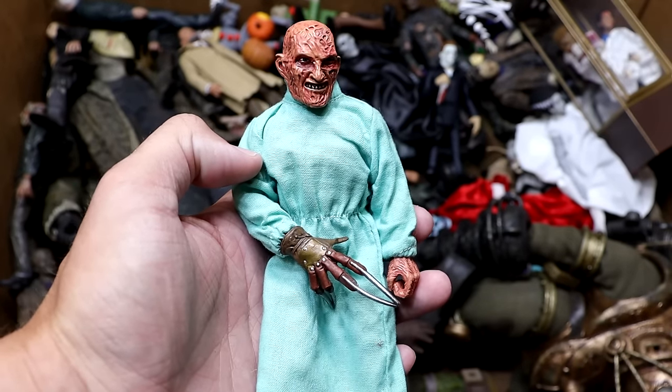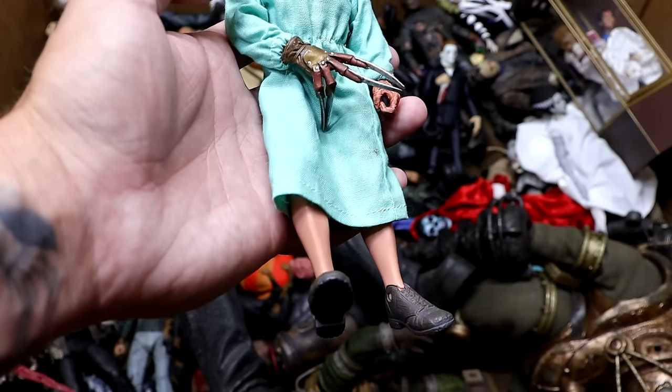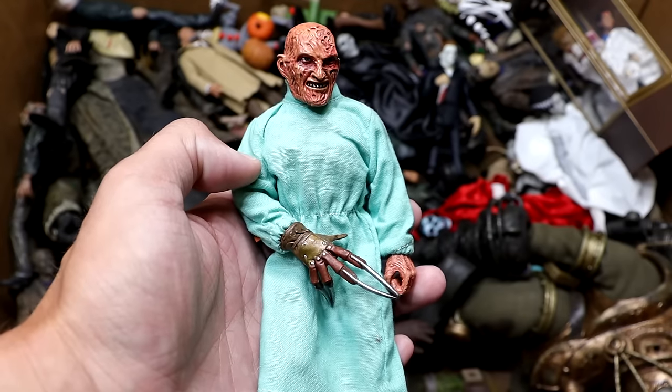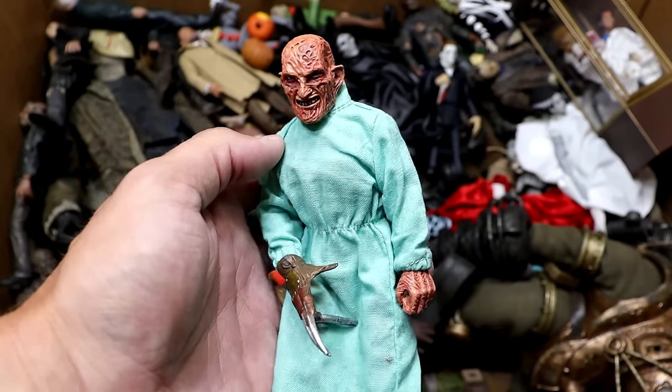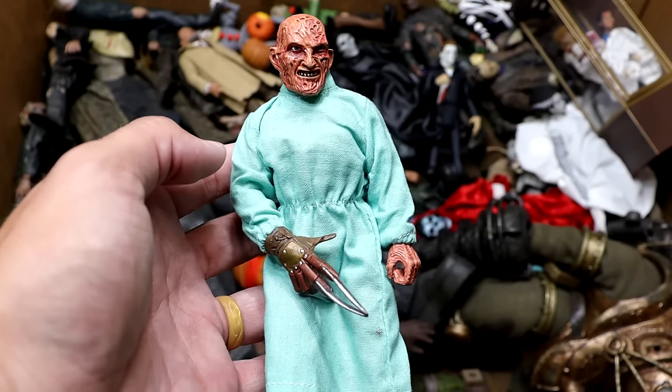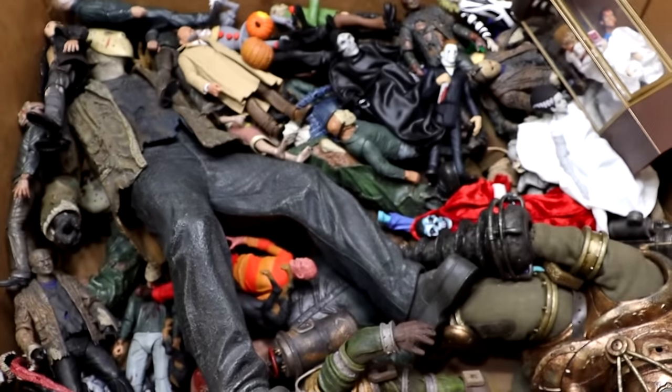Next up we have Freddy in his nurse's outfit — one of the cloth NECA figures. It looks crazy. It comes with a nurse's hat and mask and has the Freddy glove on there. Not my favorite figure to be honest — it may be my least favorite in this box just because of how badly it stands up, but it is in the box so there you go.